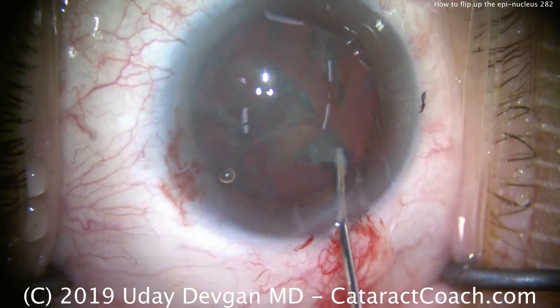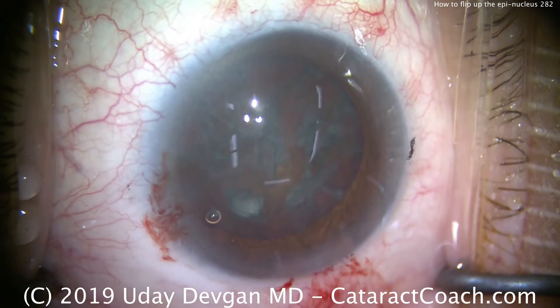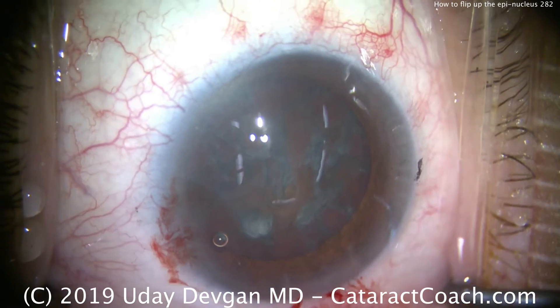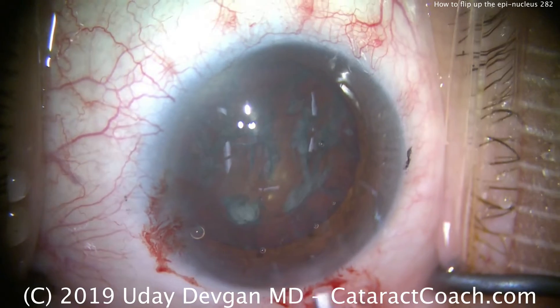Still no rotation — here's the delineation. Take a look — see that separation? So now let's put some more dispersive viscoelastic inside the eye, and we're going to do our phaco.